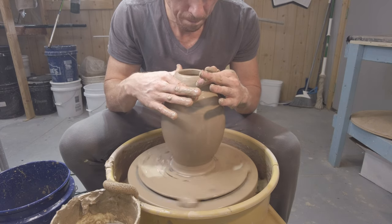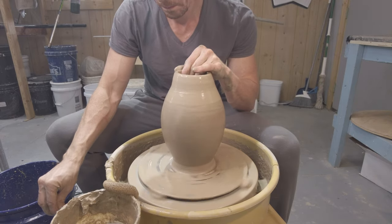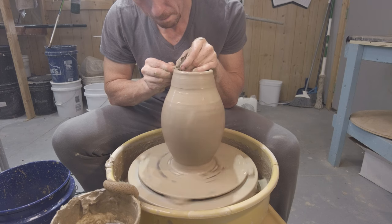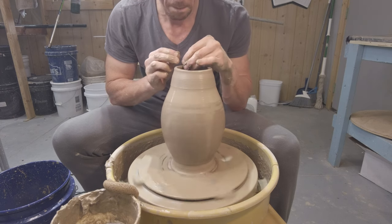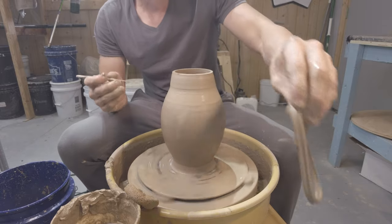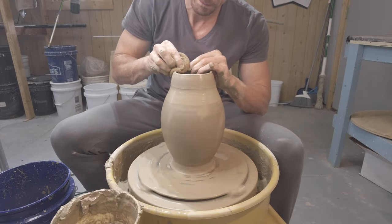You can see that wobble we were talking about earlier is really starting to become pronounced, and that's okay — there are cheats we can use. I'm going to work that clay up a little higher to thin it out so that when I collar it in and have it collapse on itself it can touch. Here you see me use the needle tool to just trim away some of that wobble — now it's pretty even, not perfect but good enough.